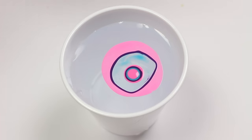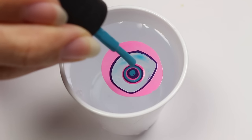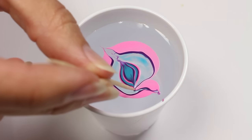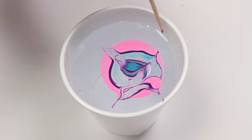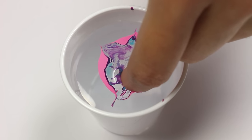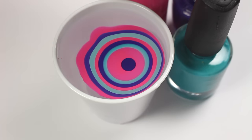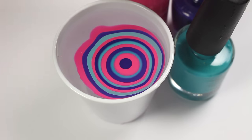Another thing that could be messing up your water marbling is working too slow. If you work too slow, the polish is going to start to dry, so whenever you take your toothpick or whatever tool you're using to drag the polish, it's most likely going to stick to your tool, drag all weird, and just be really disappointing. So instead, try to work more quickly whenever you drip the polish and also when you drag, for better results.